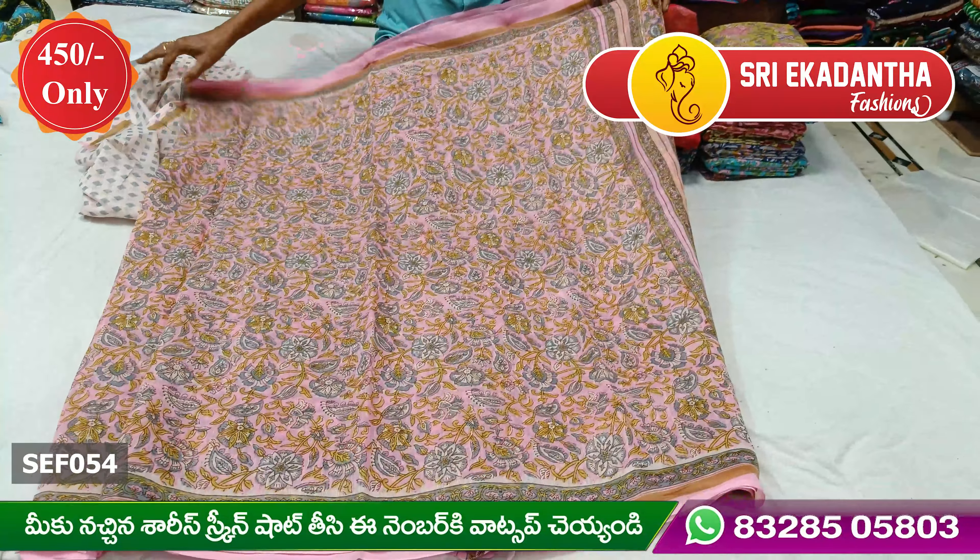I'll add the color and I'll add the design. Make sure you see the color. I'll add the green color and I'll add the pink color. This is what's up for the blouse. This blouse is a different blouse.